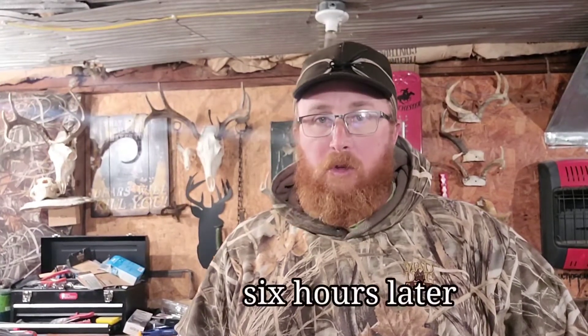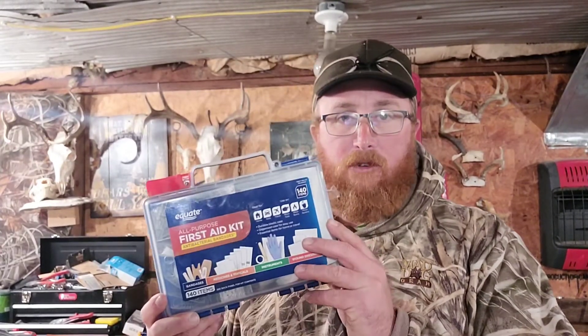Alright everyone — I said I was going to show you the finished product. I think it turned out fairly decent, I'm happy with it. I'm going to let it sit and dry for a while and see if there's anything else I need to do. One thing you should probably have if you want to do this is a first aid kit — I ended up cutting my thumb, not bad but bad enough.